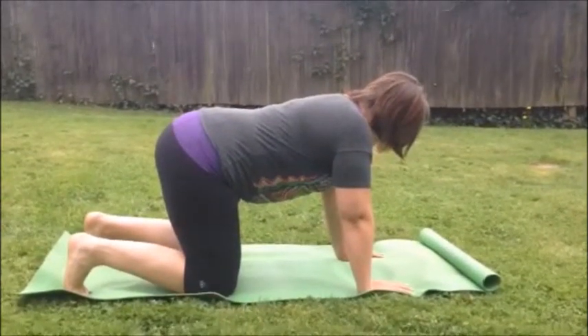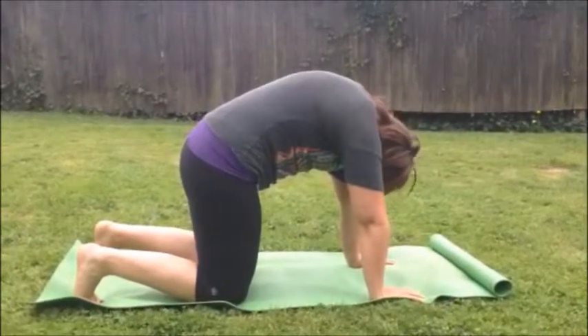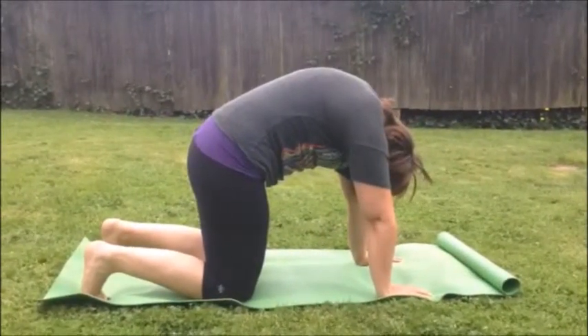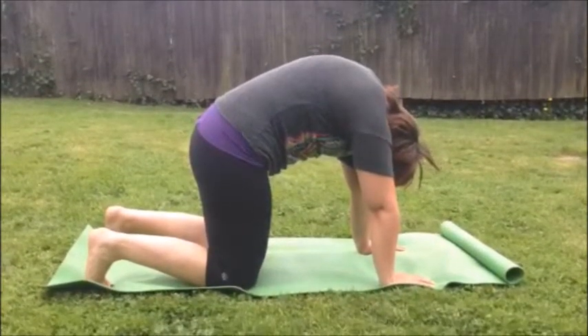So to start, Kara is going to get in a camel position where she's going to arch her upper back as much as she can. She's got her chin tucked to her chest and her tailbone is tucked.